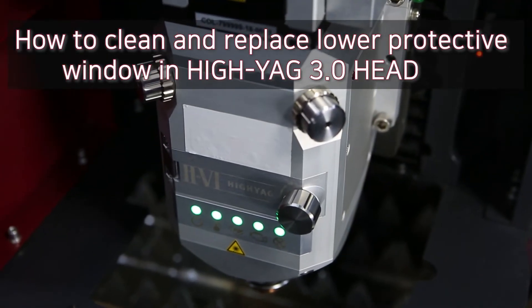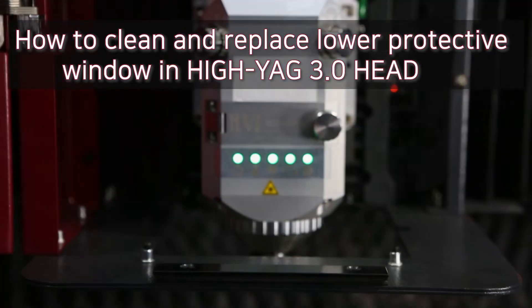Hello, this is HK Laser Training Center. In this time, we will learn how to clean and replace protective window.